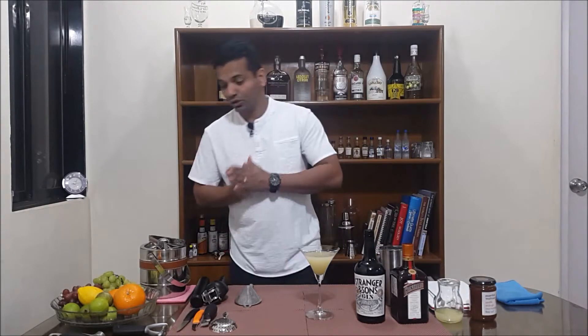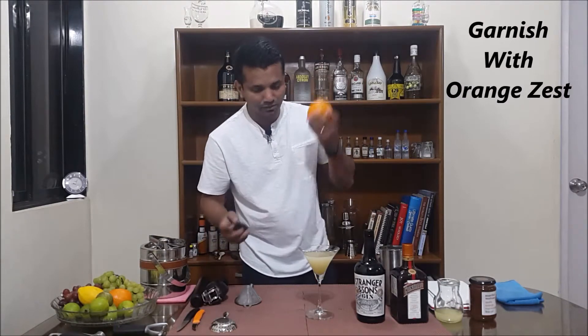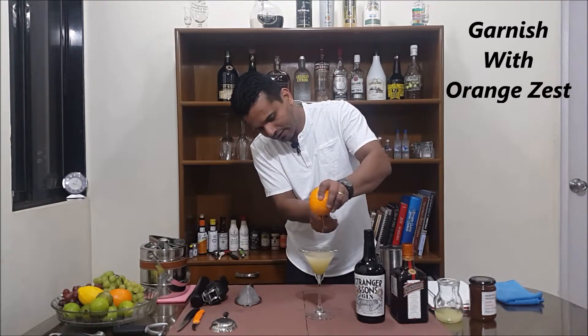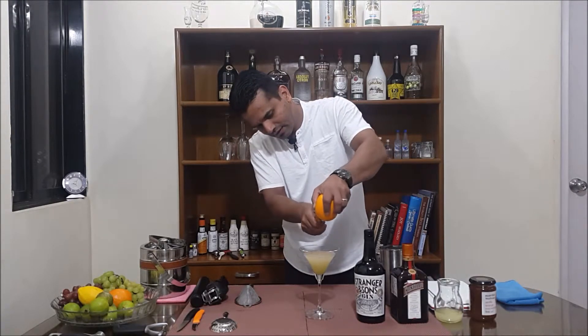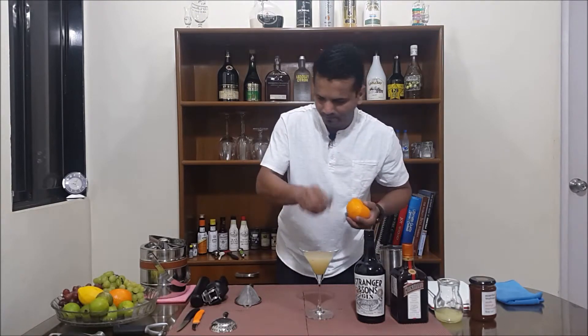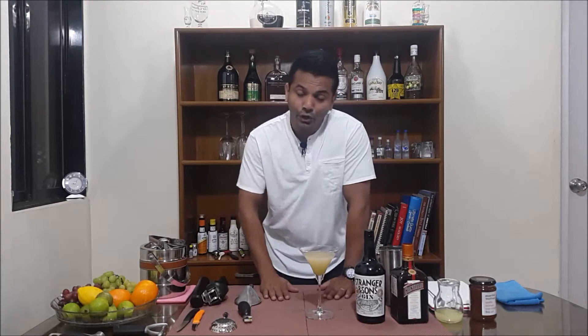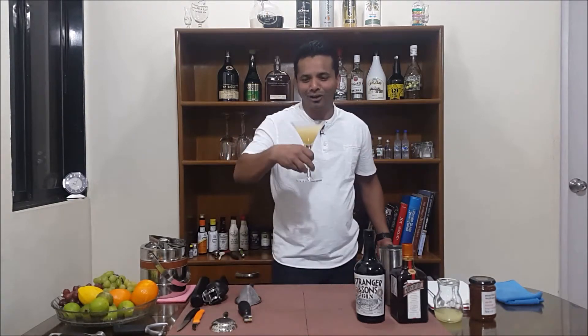For garnish, use some zest of orange, just like this. Your Breakfast Martini is ready. You can drink this during brunch, or if you feel like drinking in the morning, it doesn't matter — it's five o'clock somewhere! Enjoy.